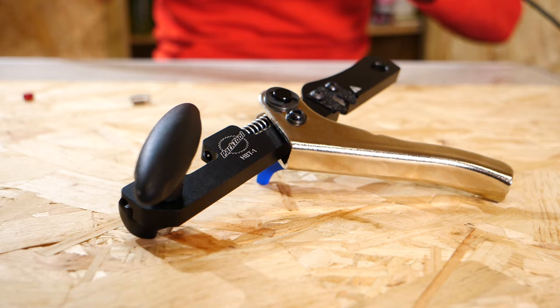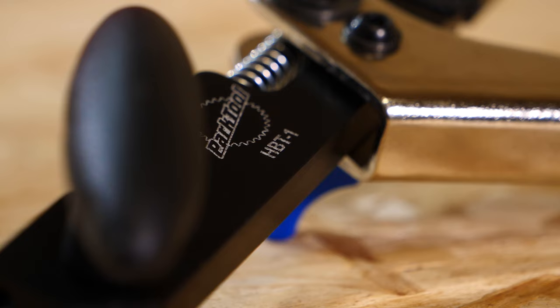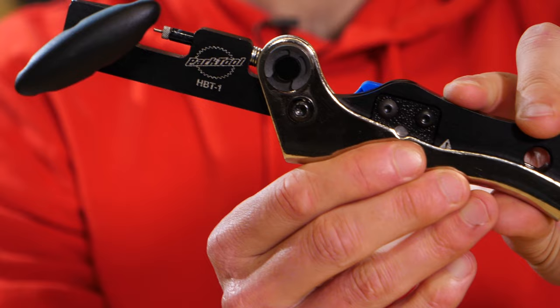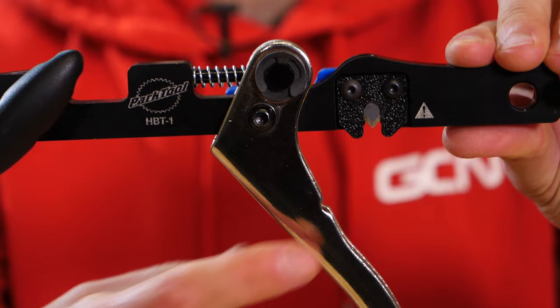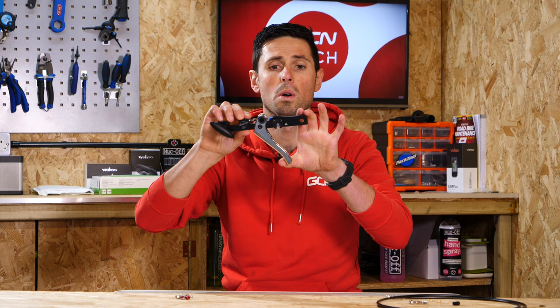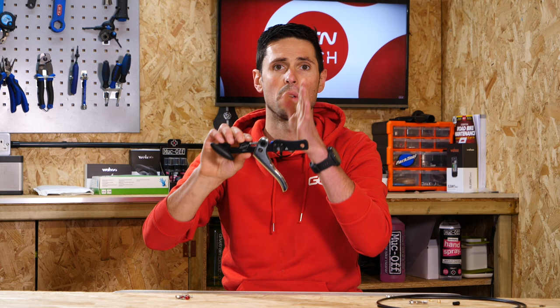There are lots of different variations out there, but this tool makes your life a little bit easier. It means you're going to get a nice clean cut and install the barb without any hassle and stress. To cut your brake hose, there's a sharp blade here. You simply place the hose through between the handle and the body of the tool, clamp it up, and with one firm press straight through the hose, you have a nice clean cut which needs to be sat at 90 degrees to the rest of the hose.